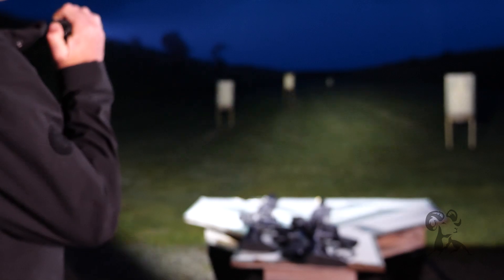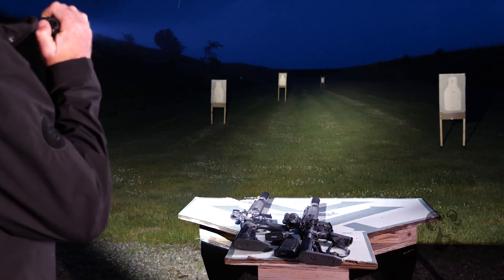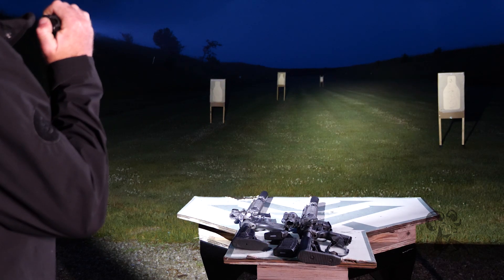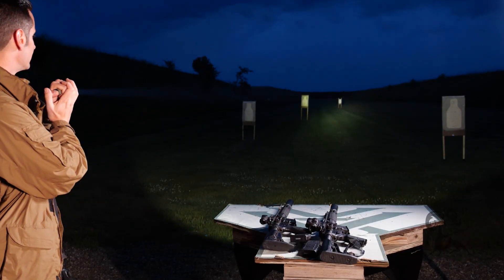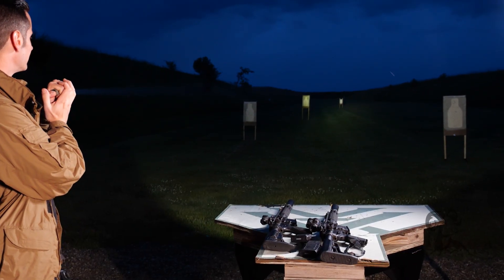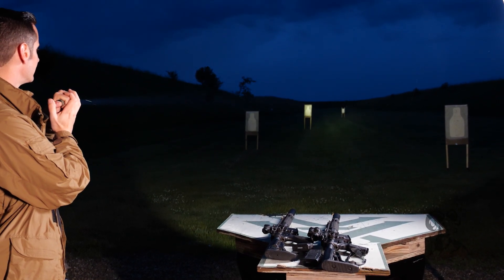The next light is our Stiletto Pro Two — 1,500 lumens, 35,000 candela, a decent amount of candela. Again, you can see this is the Hybrid beam: we have a good amount of distance in the middle but still a good amount of flood surrounding. And then last up, we have our EDC One Turbo series handheld light — that's 650 lumens but 95,000 candela. You can see how tight that beam is, how much light you're throwing downrange at that target.